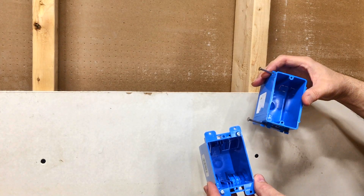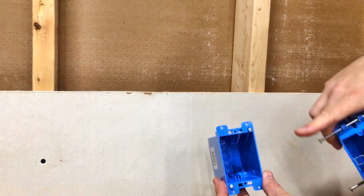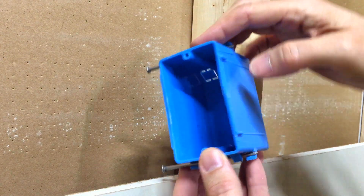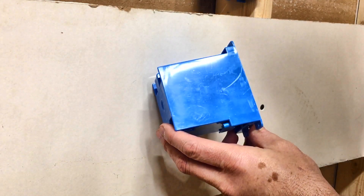Now let's see how to install electrical boxes. There's two kinds. This is called a new work box, which goes right to a stud, and this is an old work box that goes in after drywall. The new work box is super easy — you just take those tabs, push them up against the stud like this, and hammer it in. Before you install an old work box, make sure you're not right on top of a stud. A great way to do that is to search for drywall screws — they'll be covered with mud so you can't see them, but a magnet will still stick to them.